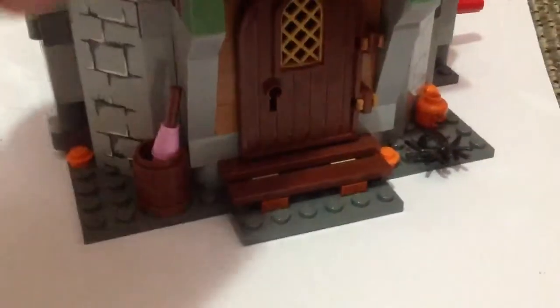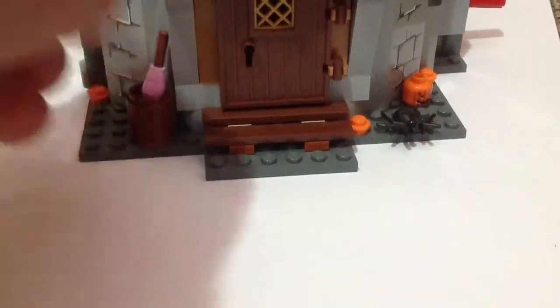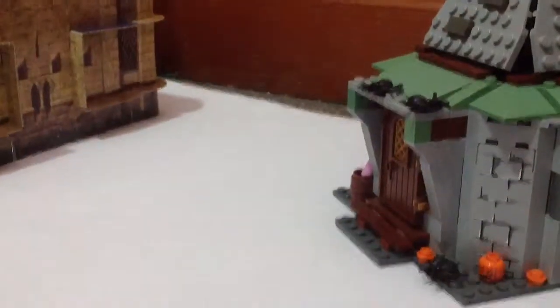I haven't reviewed this one yet — it's Hagrid's Hut. You can turn it around, and you have his umbrella here in this little barrel. Some pumpkins, a little light there, back door over there. You've got a lot of things in here: table, dragon, secret compartments, flash-out lights — everything. It's really cool.